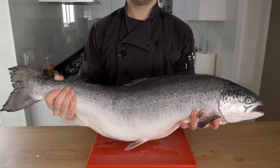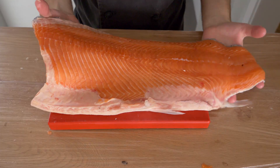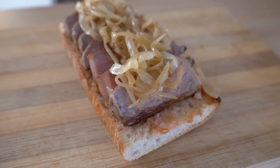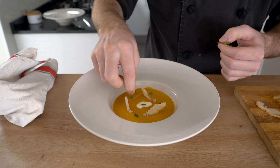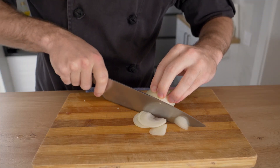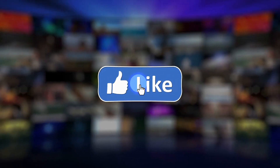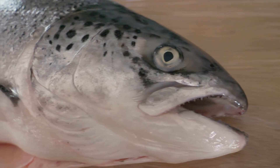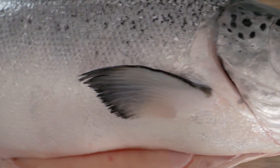Welcome to my channel. My name is James. Today I'm going to be showing you how to fillet a salmon. This is actually one of my videos for my online cookery course. If you're interested in learning more cooking techniques and tricks, be sure to subscribe to the YouTube channel, like the video, and stay tuned for when my online cookery course comes out.